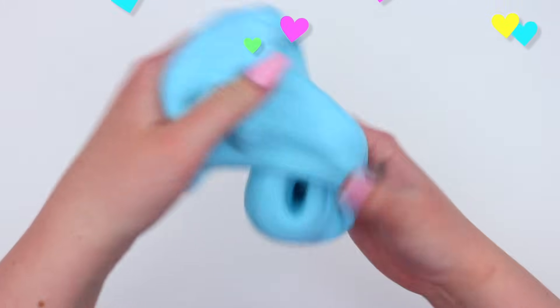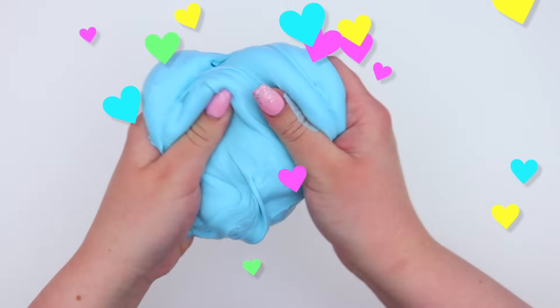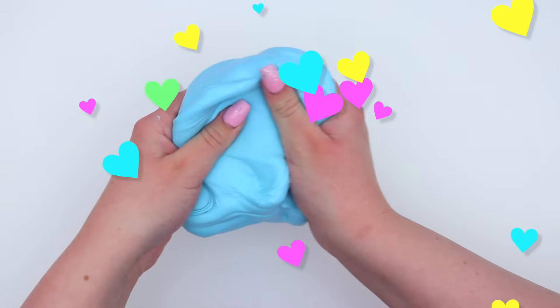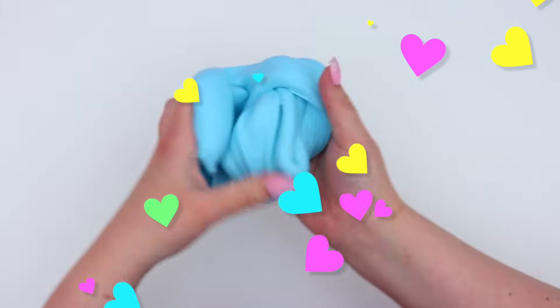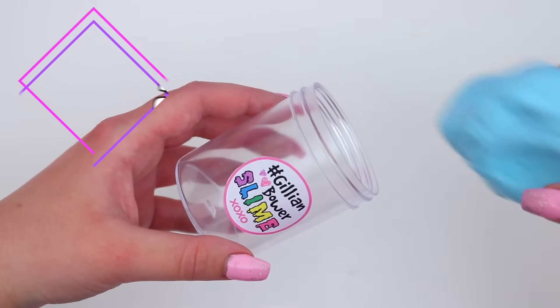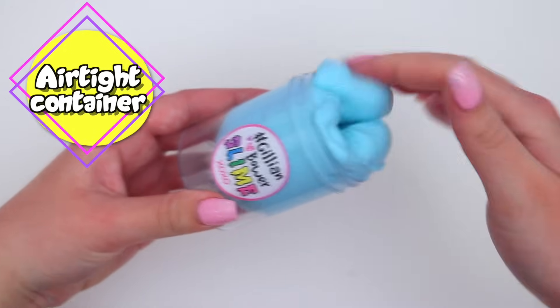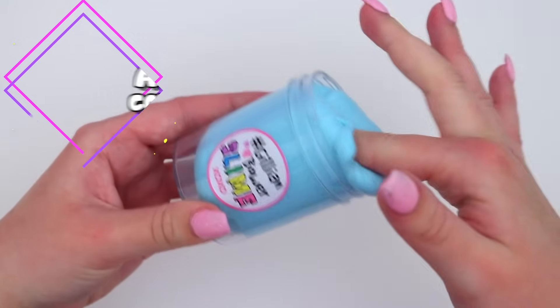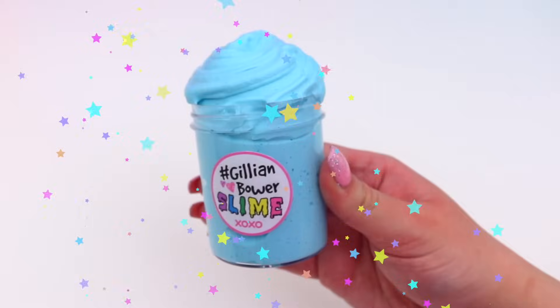So now we have this super soft and super stretchy slime. This is the most basic slime recipe, so if you're a beginner and you've never made it before and you want to try it, I would definitely recommend trying out this recipe. This is my go-to slime recipe and whenever someone asks what is the most easy slime I can make, this is the one that I recommend. And then to store your slime when you're not using it, just pop it into an airtight container.